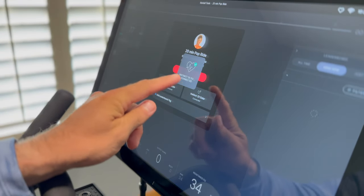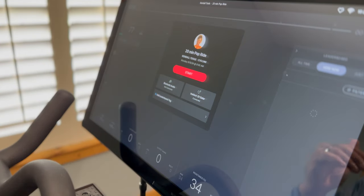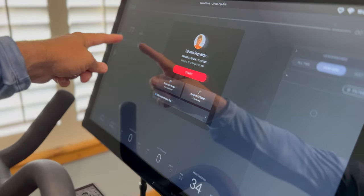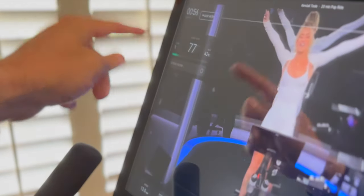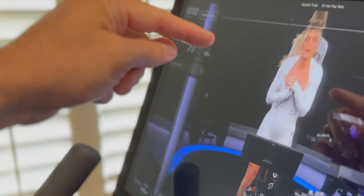Sometimes if it's the first time it's being paired to the bike, you may get a confirmation screen and you just push confirm on the watch. We're connected and our heart rate is monitoring, so we can easily start our workout — as you can see our heart rate is broadcasting and we are live.